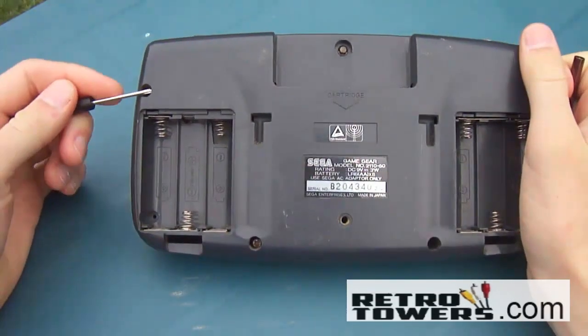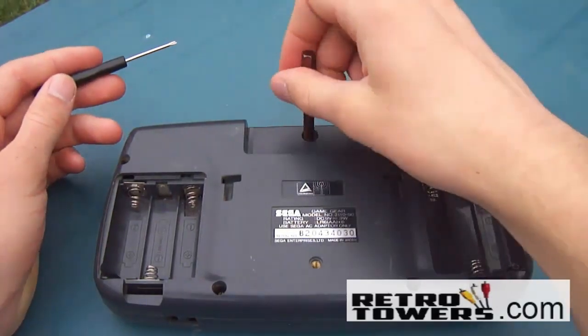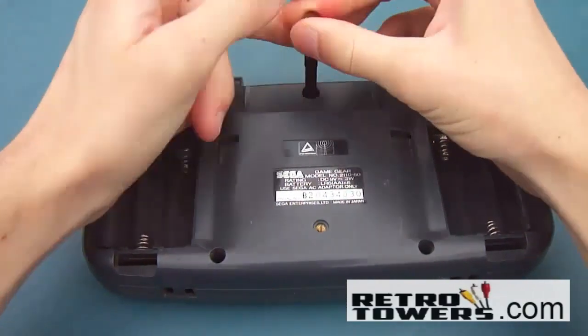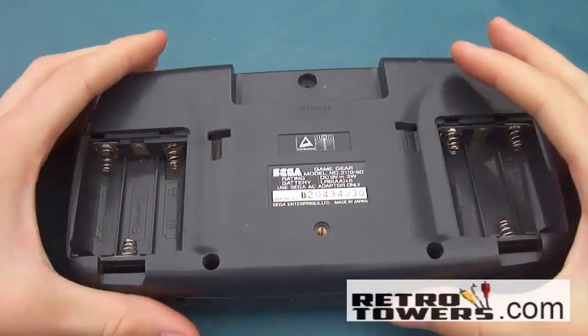You'll also need to know how to solder and de-solder. Step 1: remove all the crosshead screws from the Game Gear housing shell. Step 2: remove the 4.5mm security screw with the 4.5mm Game Bit. Step 3: take the shell apart like shown in this video.